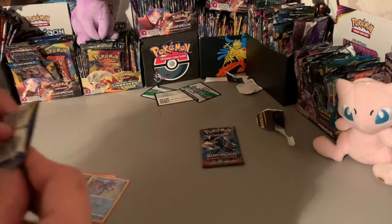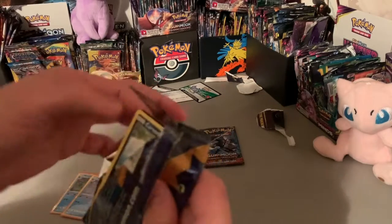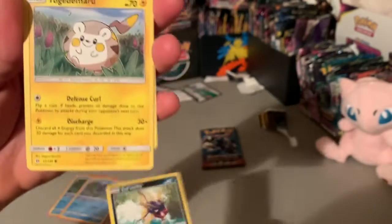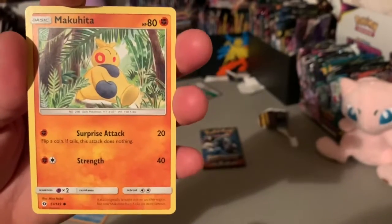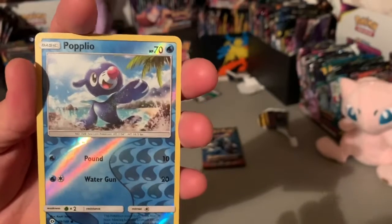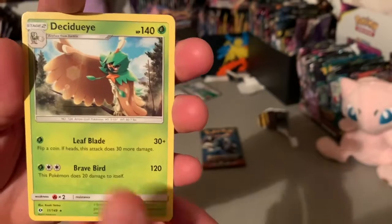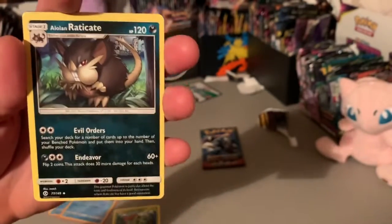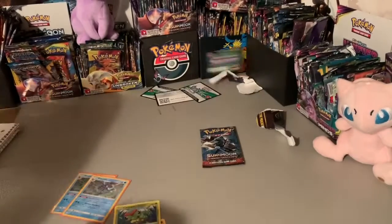If you haven't already, make sure you like and subscribe. Let's open up this Sun and Moon — I do appreciate all y'all. All right, let's get into some real cards here — no offense to those ones. We got Carvanha, Togadecor, Drampa, Machop, Makuhita, Caterpie, Popplio, and this is doing it.